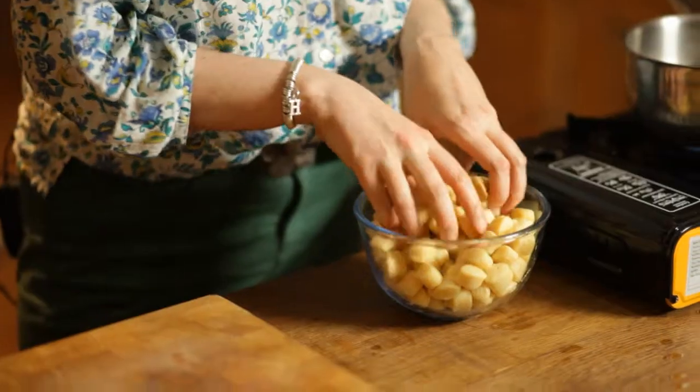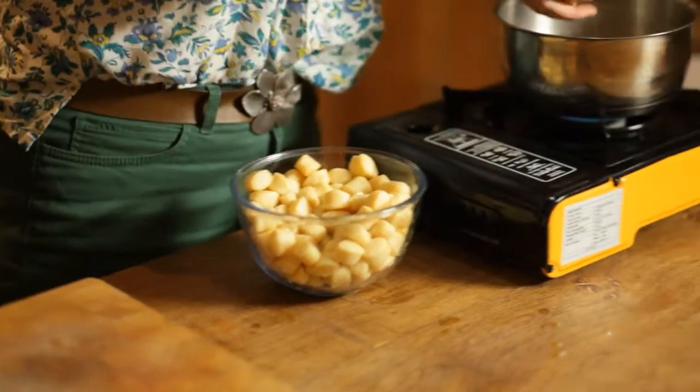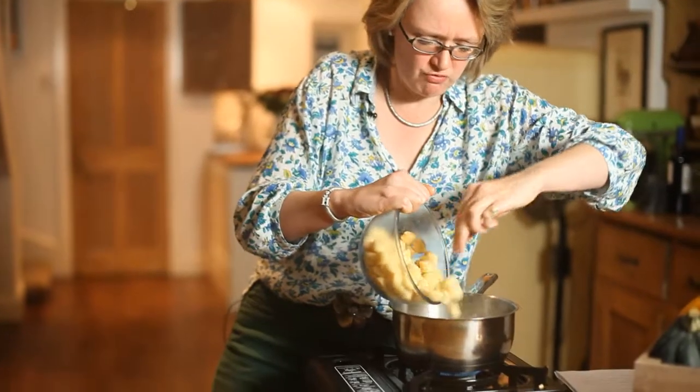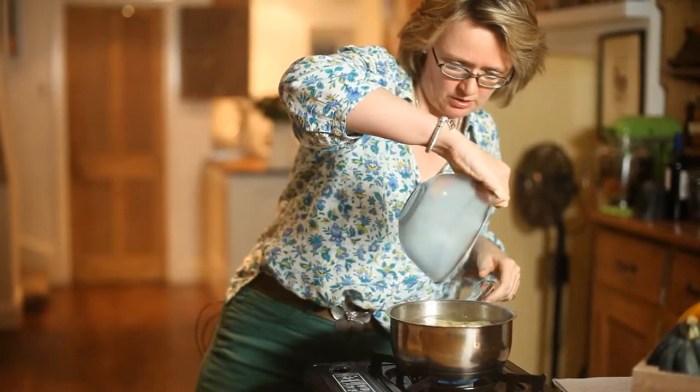We're now going to cook the gnocchi. When you want a pan of boiling water, always boil water in a kettle rather than on the hob — it's much faster in the kettle. Gnocchi is great; you buy fresh gnocchi in packets in the supermarket and it keeps for about a month. You can freeze it, or you can use pasta for this dish, or if you're being adventurous you can make your own gnocchi — it's really easy to make. That's in the water now; it will simmer and when it's cooked it will rise to the top, so we're going to leave that for a couple of minutes.